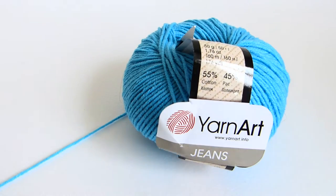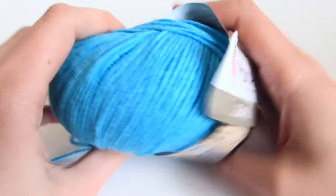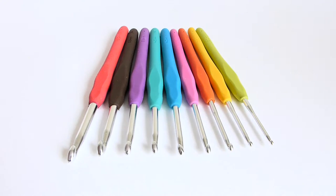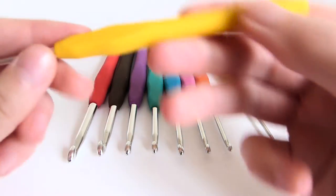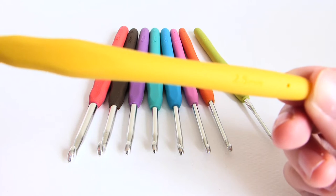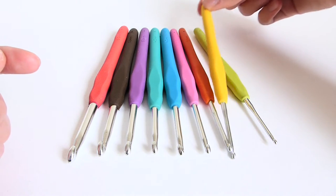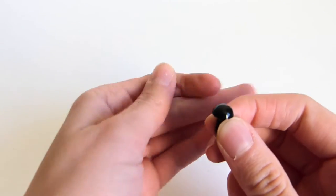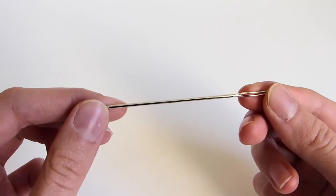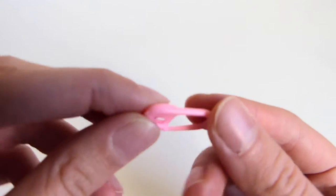I've used light blue yarn from the brand Yarn Art Jeans, and it's 100% cotton yarn. You'll also need a 2.5 mm crochet hook, black thread, safety eyes, fiber fill, a needle for sewing, scissors, a stitch marker, and pins.